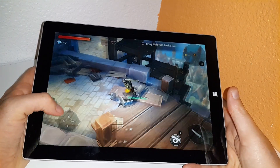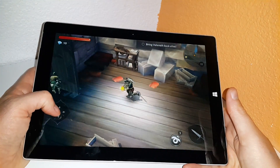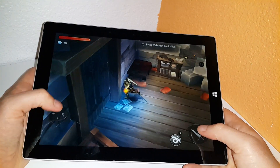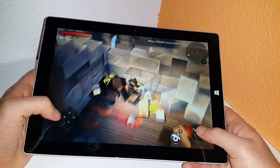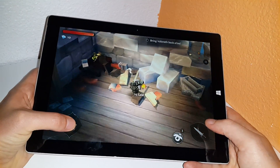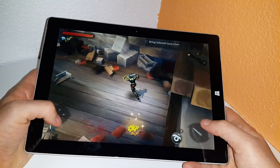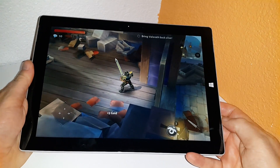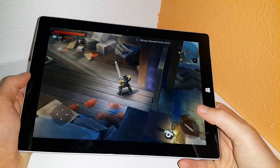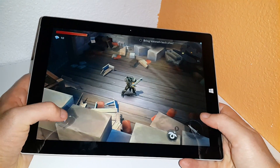Using a controller would probably be better than touch — it's a lot more playable, like a console experience using proper hardware. There are no issues running this one at all. It looks good, sounds really excellent out of the Surface 3 speakers here — the two front-facing speakers sound just like the Surface Pro 3.